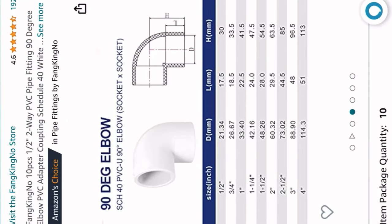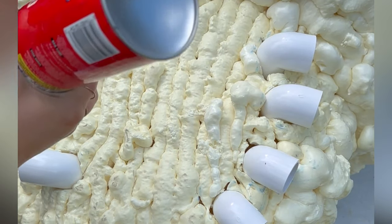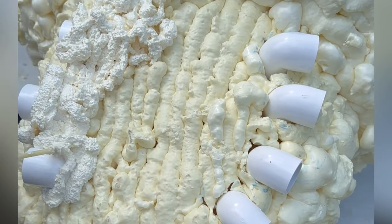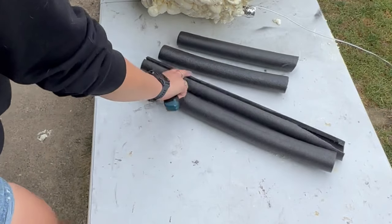For the legs, I found a 10-pack of half-inch PVC pipe on Amazon.com. Once I cut holes in my spider build, I put those 90-degree elbows in the holes, and then I covered them with some more spray foam adhesive to lock them into place.